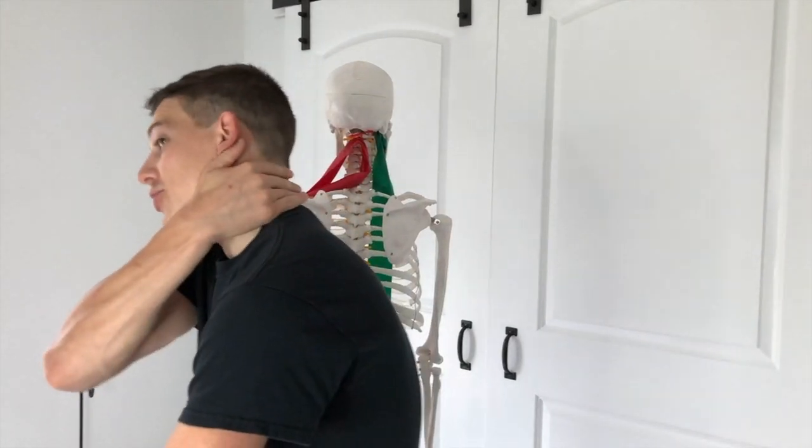Let's talk about stretching some really annoying muscles in the head and neck — the trapezius and scalenes. These muscles, when they're irritated, can really increase pain in the side of your neck, sometimes even up at the head. So here's how we're going to stretch them.